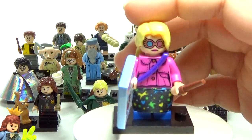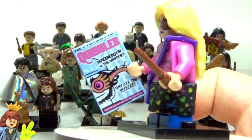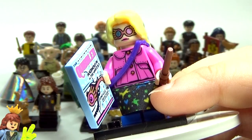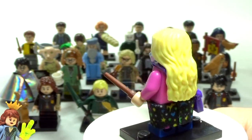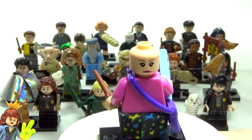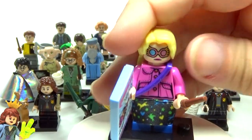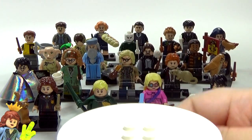Next up we have a new version of Luna Lovegood and she's holding a Quibbler — 'Pandemonium at the Ministry, Unfuzz the Mystery' — really funny looking Quibbler honestly. I love that they actually gave her a cloth skirt piece rather than just printing it onto her legs like the old one. The hair they gave her is so much more like Luna. She does have a double-sided face — a regular face and then the side with her glasses. They did such a good job on her.